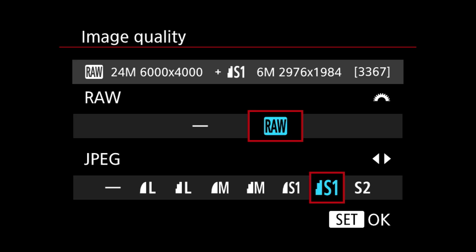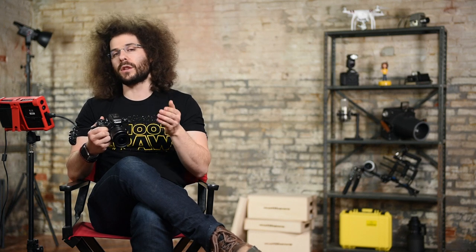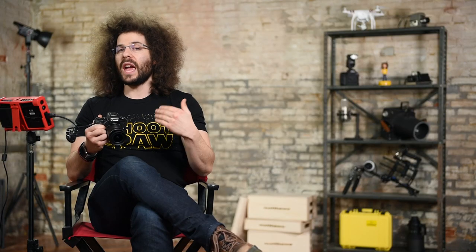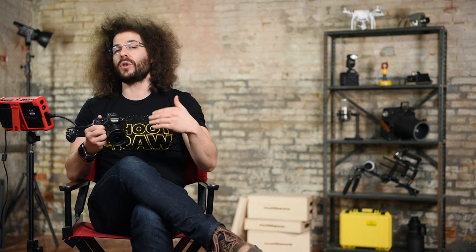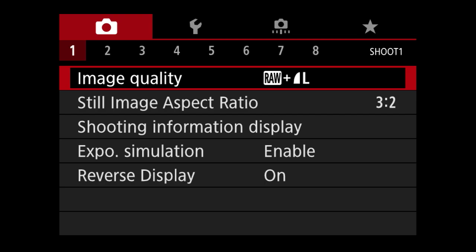Image quality — I have it set to RAW plus something. RAW is an uncompressed format whereas JPEG is compressed. A lot of people are perfectly fine just shooting JPEGs — a JPEG file is basically done once you shoot it, whereas a RAW file needs to be processed in a computer after the fact. My recommendation for most people is to shoot RAW plus JPEG fine, because at some point if you want to go back and edit the RAW files you'll still have them. If you don't need RAW, just shoot JPEG and go to town.